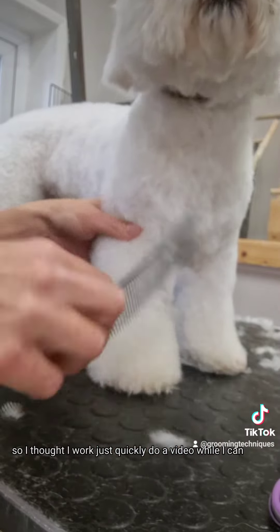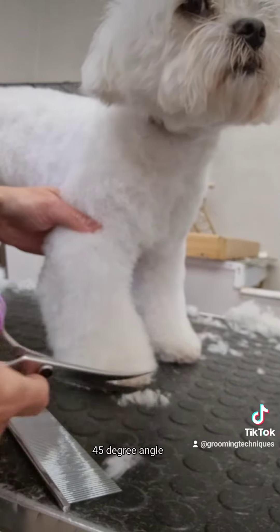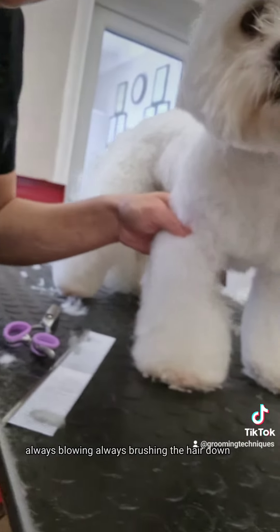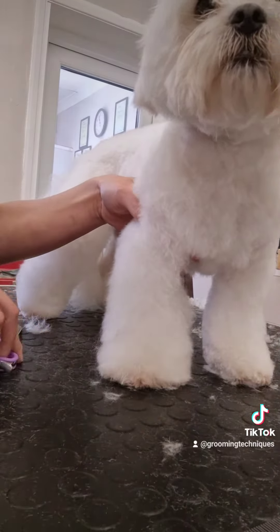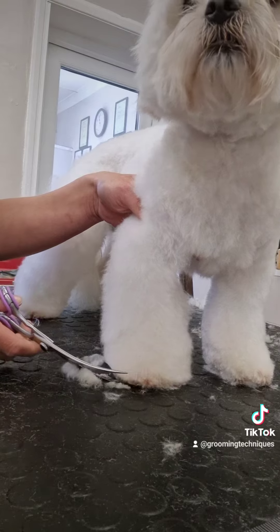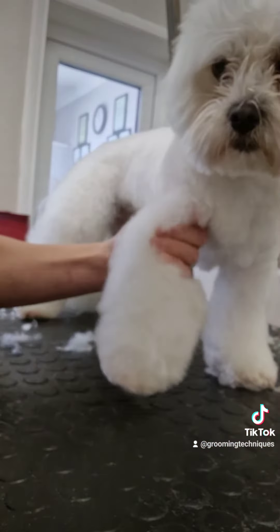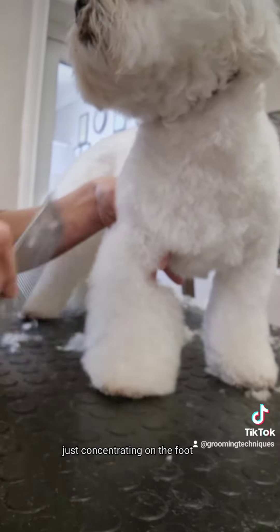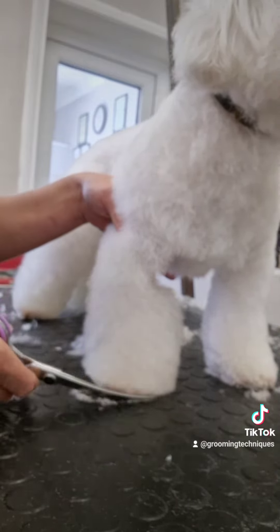I didn't do under the feet for the video — I just quickly did a video while I could do the feet. So straight across the front of the foot again, 45-degree angle, always brushing and pulling the hair down. Not all dogs will let you do it while they're standing either. You only want to do round the foot — don't go up into the hair on the leg. Just concentrate on the foot, and then when you comb it up, you start achieving a nicer look.